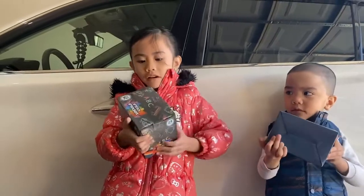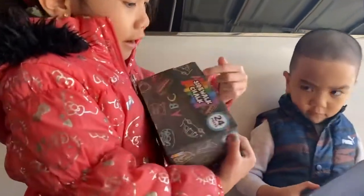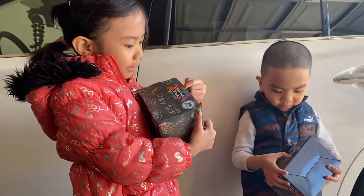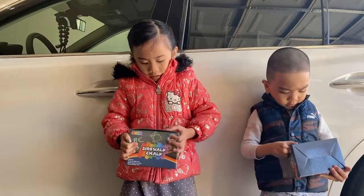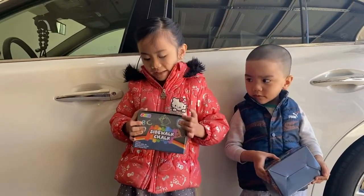We're going to apply this — these are the colors they have. It says red, orange, yellow, green, blue, indigo, light. So it says sidewalk chalk, and it says try to put pieces in.